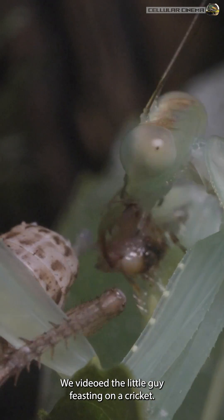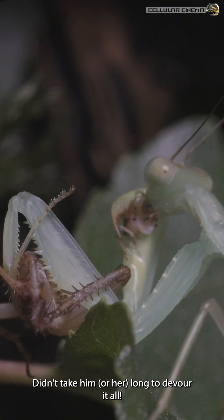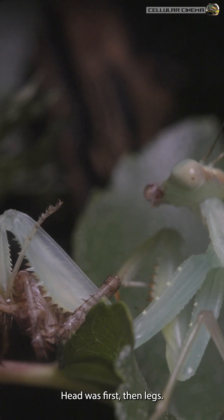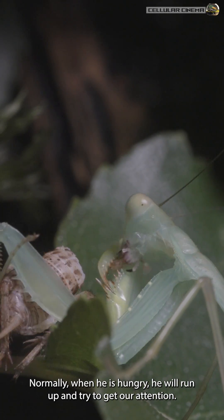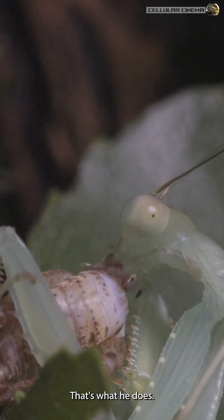We videoed the little guy feasting on a cricket. Didn't take him or her long to devour it all. Head was first, then legs. Normally, when he is hungry, he will run up and try to get our attention. No serious, that's what he does.